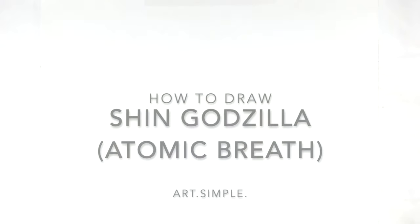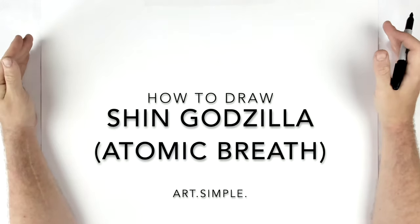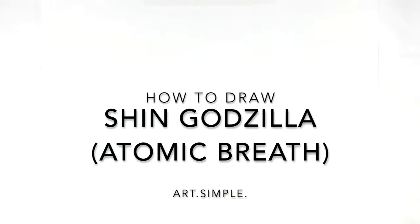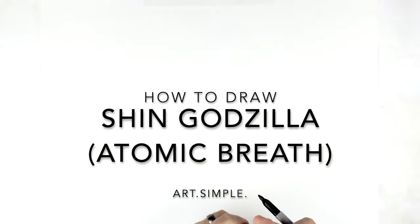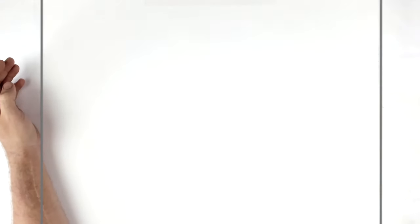Welcome back to another drawing tutorial — Shin Godzilla, this time with atomic breath. I'm on a landscape orientation page using pencils and erasers. Hit pause if I go too fast. He's a wrinkly dude with lots of details.